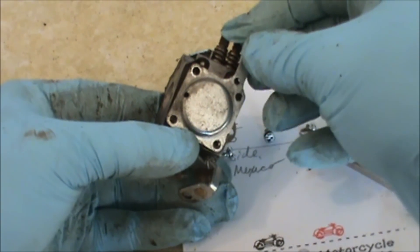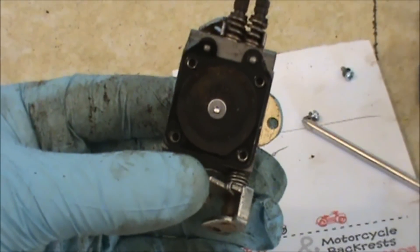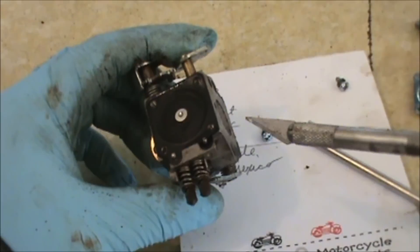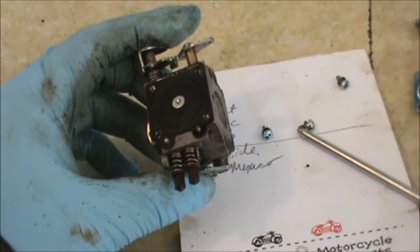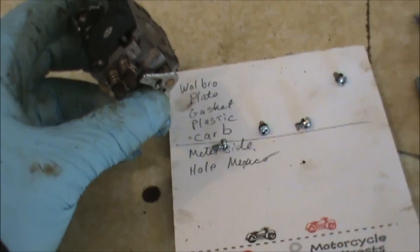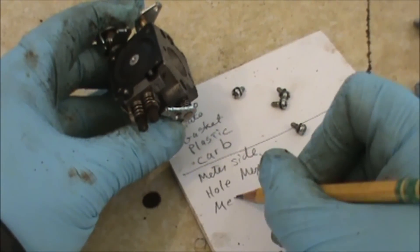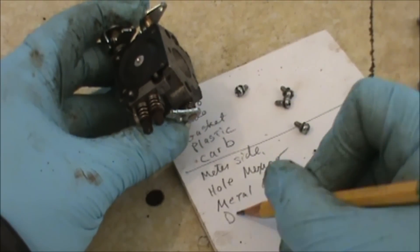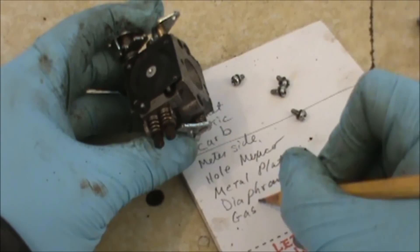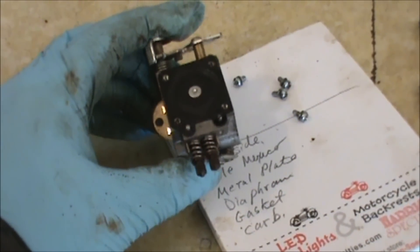I'm going to remove the plate on the metering side of the carburetor. As you can see, there's some dirt in there — a little bit hard to see, but there's a lot of debris on that diaphragm. I like to note the order before I move the diaphragm: metal plate first, then diaphragm, then gasket, then the carb. I do that just so I'm sure things are on right, since I don't do this every day.